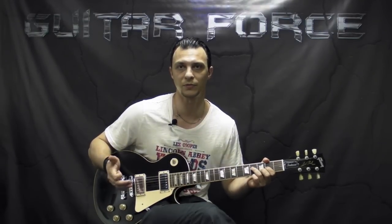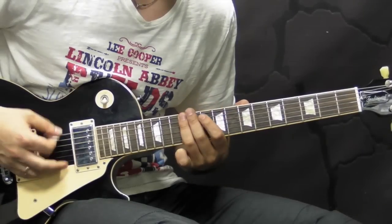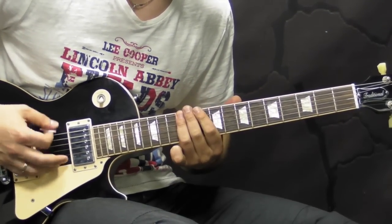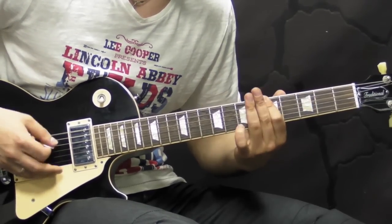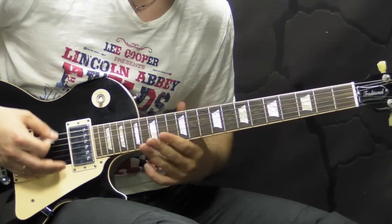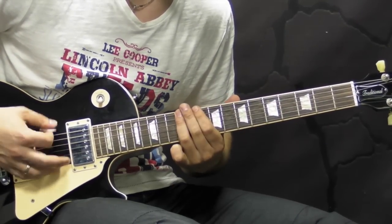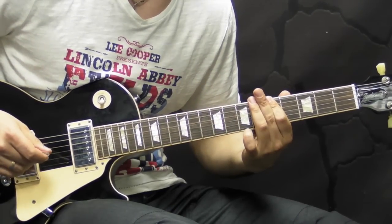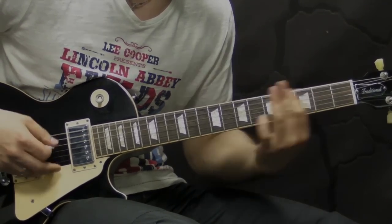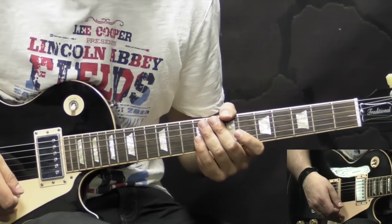Let's take a listen to the main riff of the song, then we'll come back and start the lesson. Alright, so the main riff of the song, which then goes into the verses, goes like this.